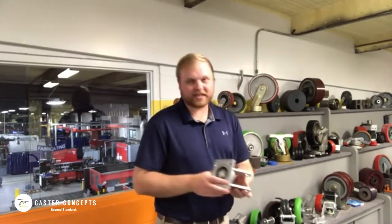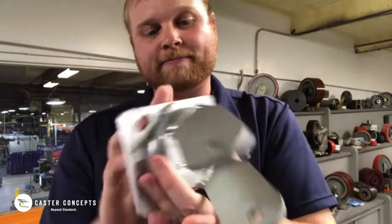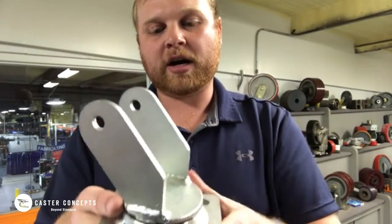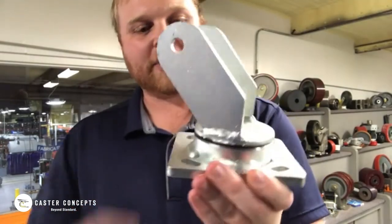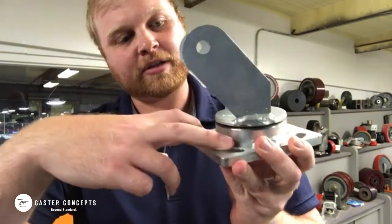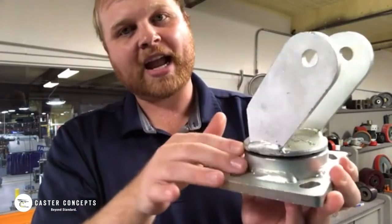So here I've got just a standard caster rig. I'll get a little bit closer here so you can see — this is a maintenance-free caster rig, there's no grease zerk on it anywhere. You can see that this would not be able to accept a swivel lock, as it would be either right here or right here on the back, and there's just no wear around the caster for that swivel lock to engage within.